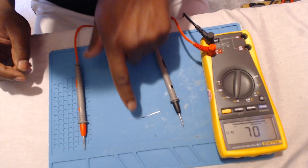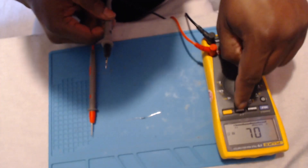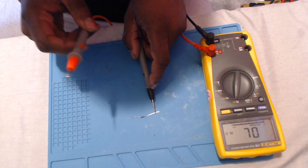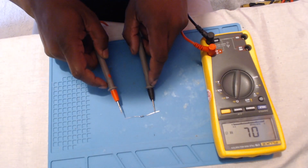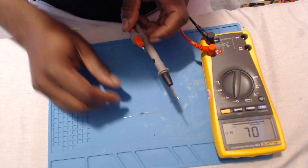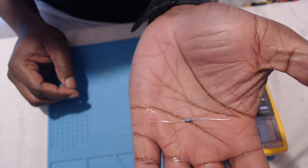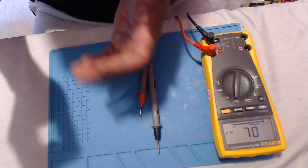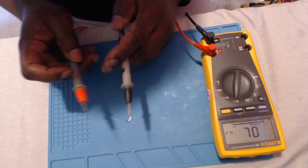I almost forgot about the resistor. Let's see how we test a resistor. We place our meter onto the horseshoe symbol — ohms — to read resistance. Next, we place one probe on each side of the resistor. It doesn't matter which way our probes are placed. We get a reading of 1.2 ohms on the multimeter. I know this is correct for this particular resistor based on the color banding it has. You can use a simple online tool to compare the bands with the expected reading. Hope you found this video helpful, and I will see you in the next one.